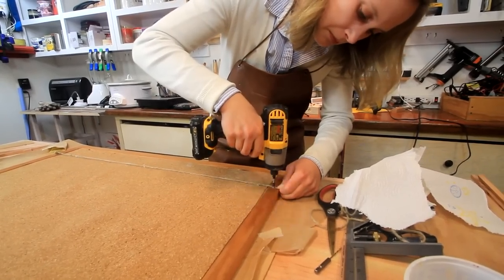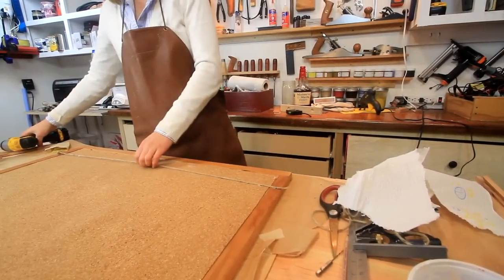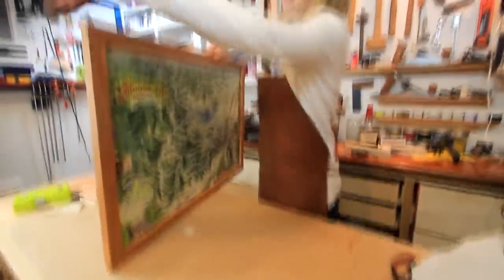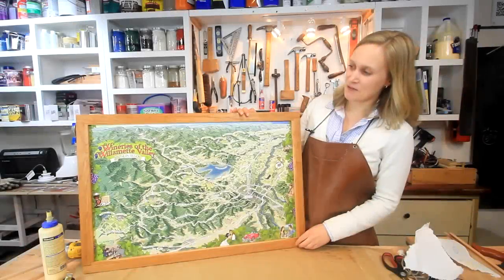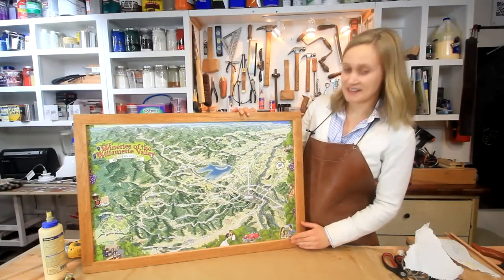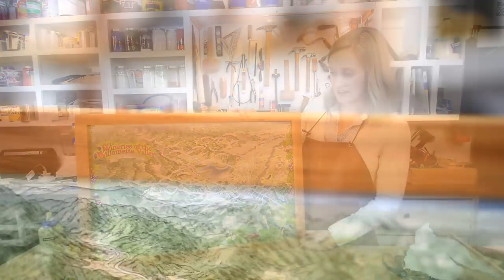To create a hanging system, I decided to just put in two screws and tie a piece of twine, and then it's ready to hang on the wall. That works well here because it's quite light and there's no glass to weigh it down. This is a map of the Southern Willamette Valley in Oregon — wine country. There are a lot of really great wineries here, and this is a gift for a family member who is really into wine. I thought, what better to make than a nice frame to go with that.